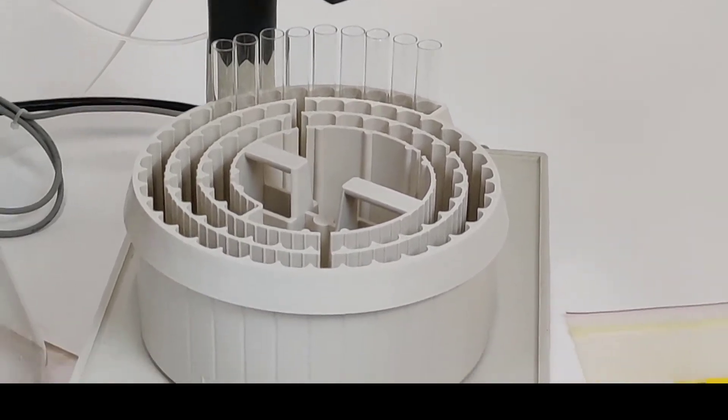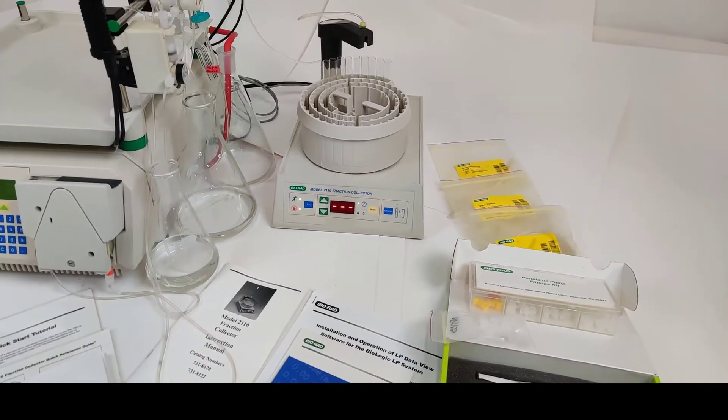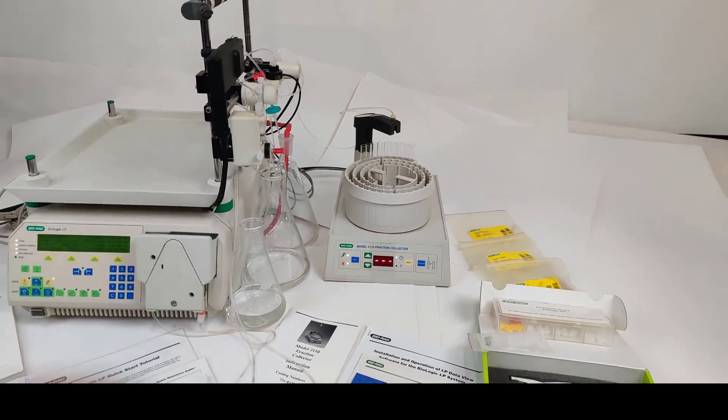There it is — it's dispensing. Beautiful. Thank you very much.